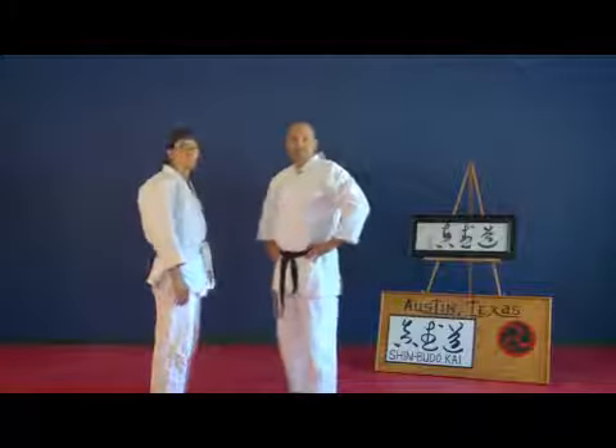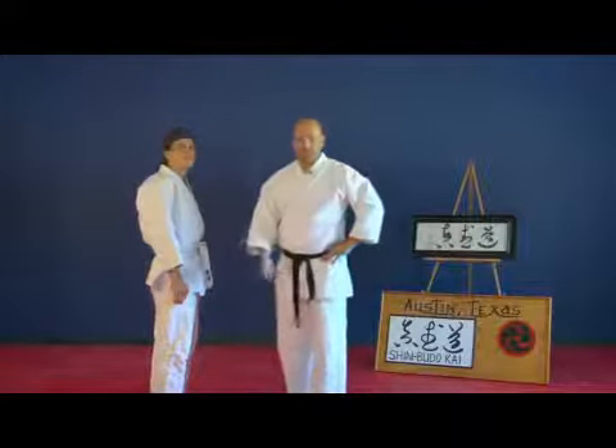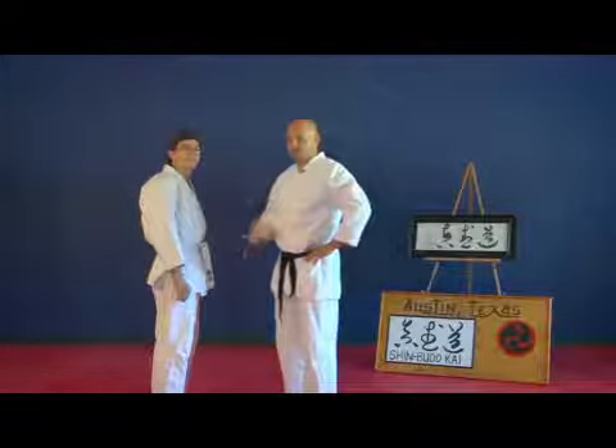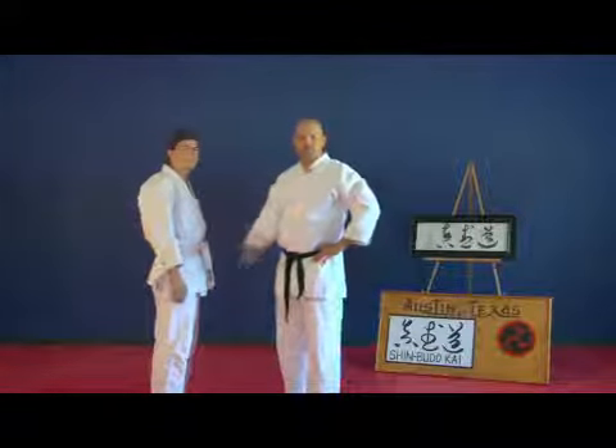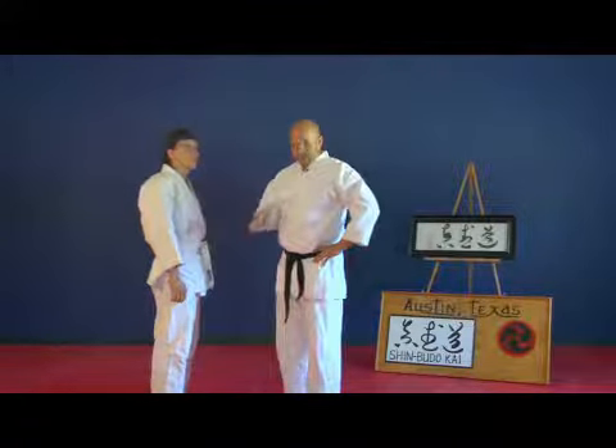The next one is the unliftable body. Now obviously if you've got someone who's extremely light and someone who's my size or larger, 240 plus, who exercises often, this is a little bit different.